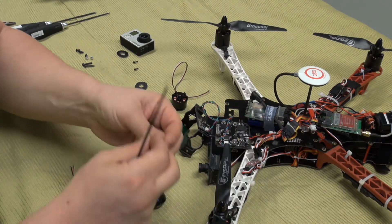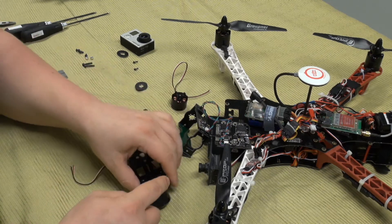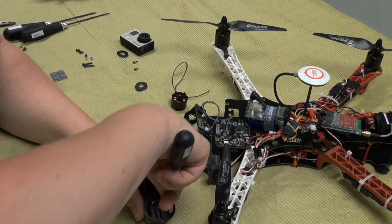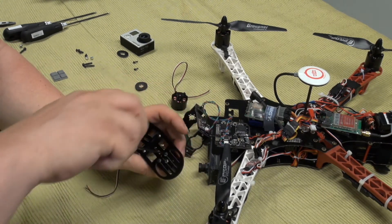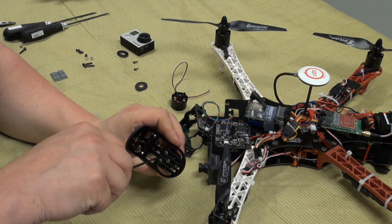This screw won't be cooperative today. Please fit into the hole into the mount. Perfect. And the last one.